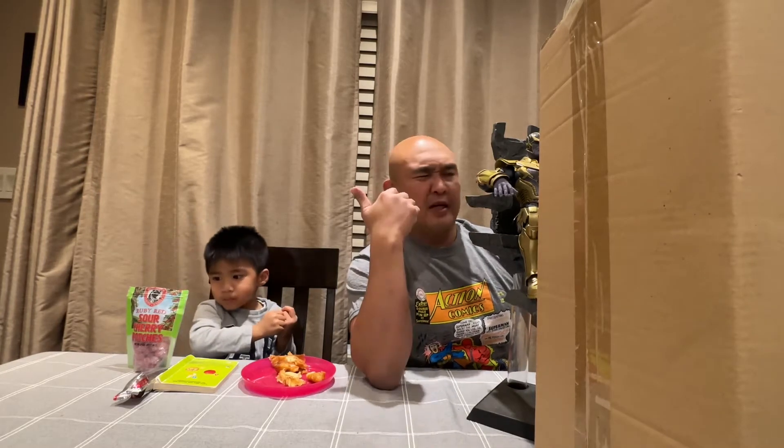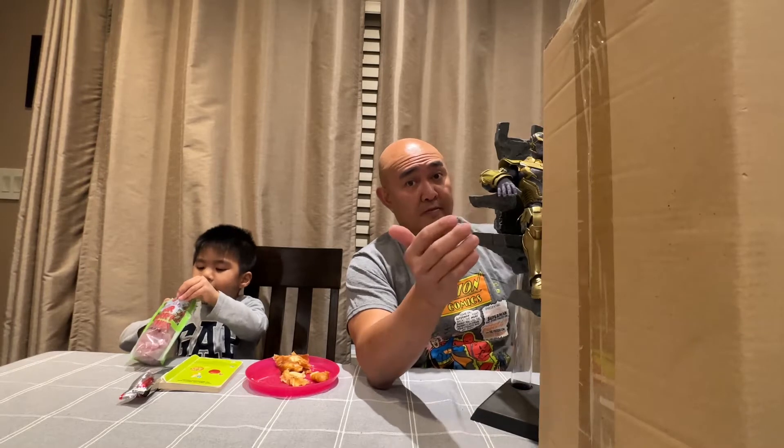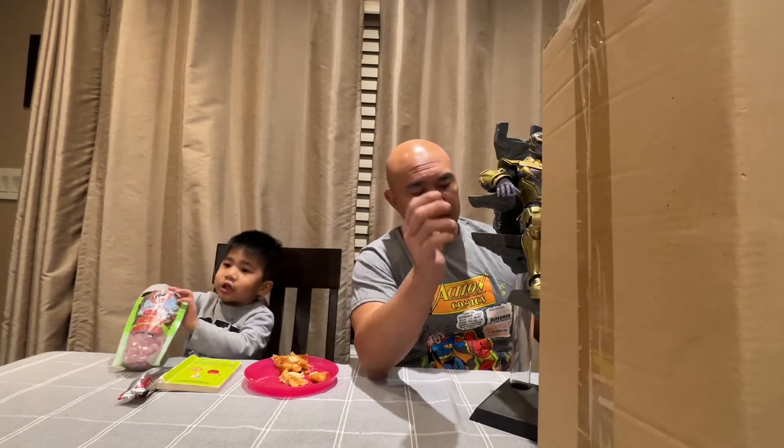I decided to make a video of it because I'm planning to sell this one. Because I already have the Endgame Thanos, which is quite larger than this one. And so I decided to just make a video of this before I decided to sell. I haven't really sold anything — this might be the first one. I need to make space as well.